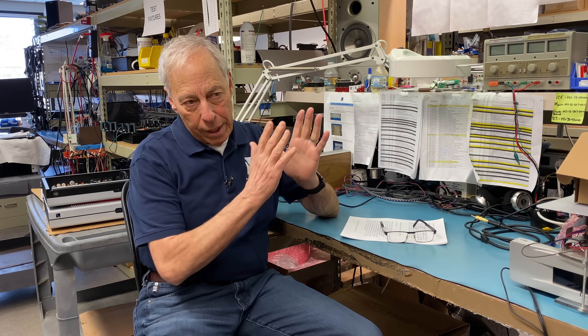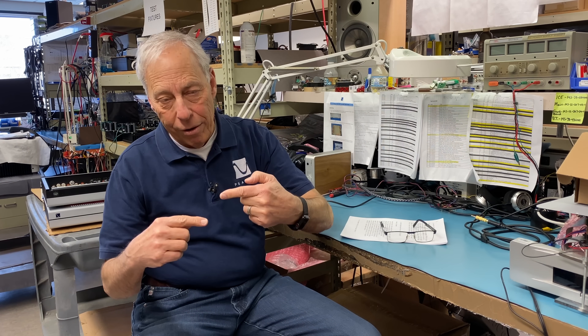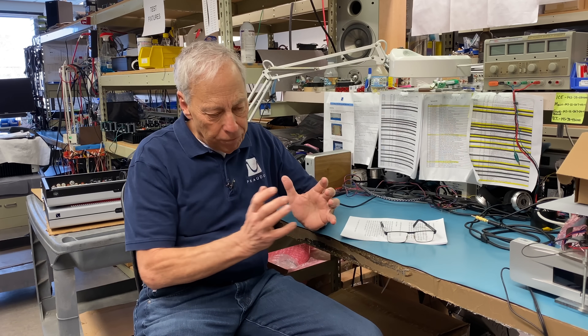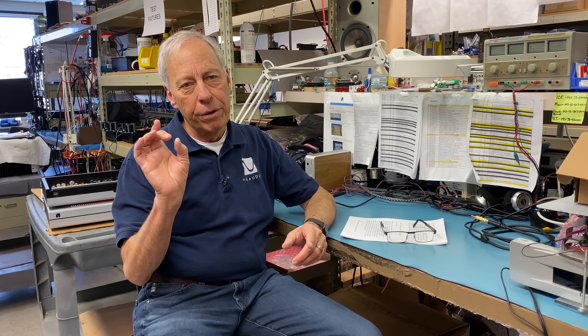So a digital-to-analog converter — we take digital audio in, whether it be PCM or DSD, and we convert it to analog. Now in a chip DAC, which is what most people have, where we're not using an FPGA, the whole front end is digital. Everything's digital right up to the very output stage, and that's where we convert it to analog.